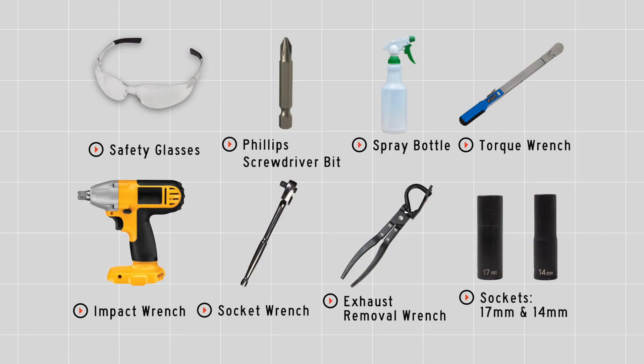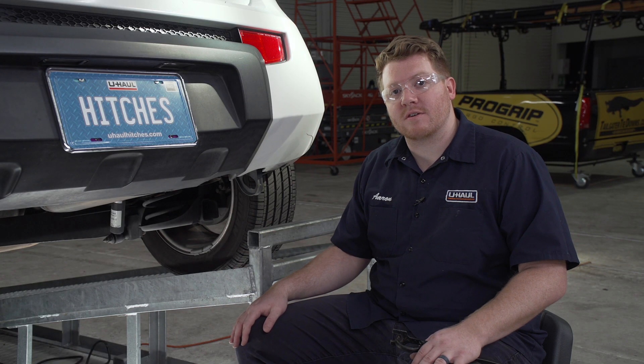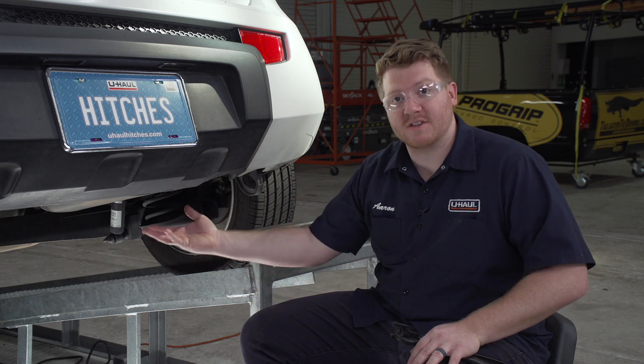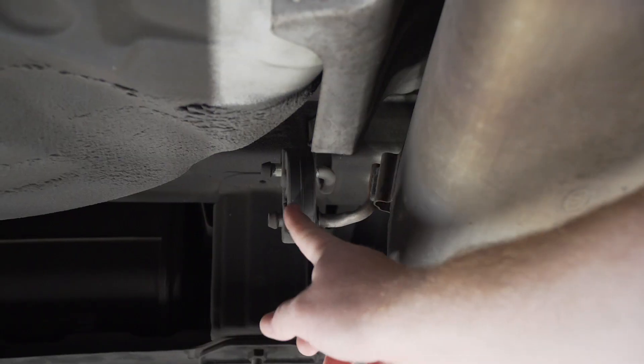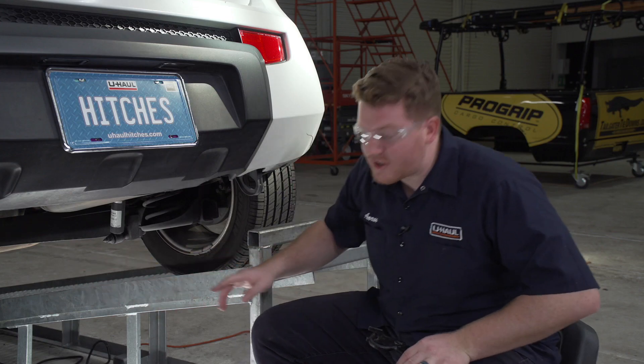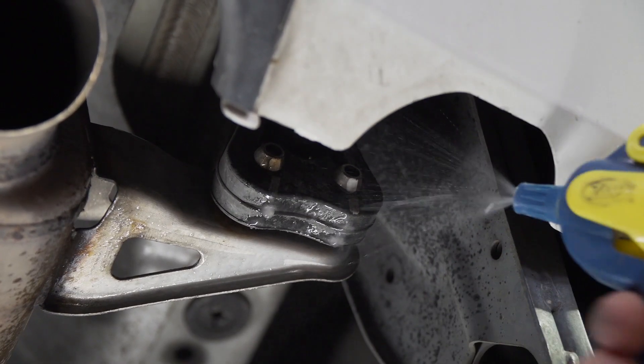You'll need the tools seen here to complete this installation. First we're going to prep the underbody of our vehicle. We're going to start by lowering our exhaust. It's held in by two rubber hangers, one in the rear right here and one a little towards the front. We're going to spray them with soapy water first and then we'll remove them using our exhaust removal pliers.